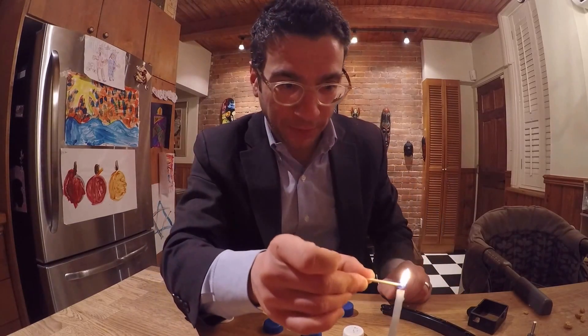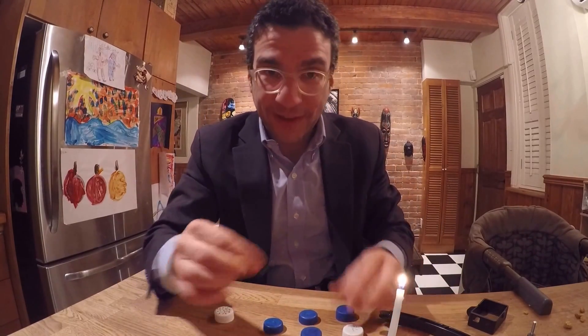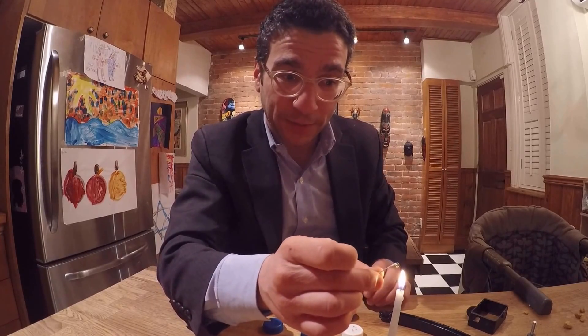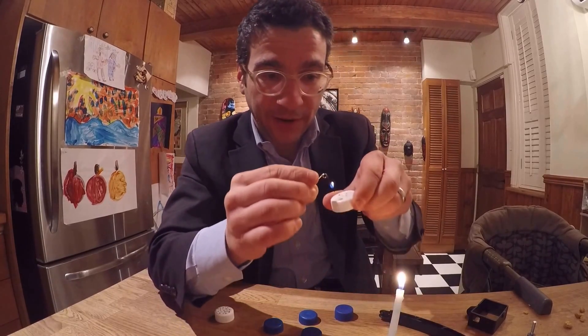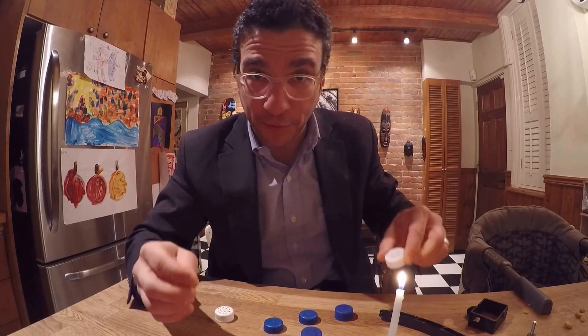The trick starts with putting little holes in the Pepsi can cap. With a little bobby pin, heat it up and just make some holes in a cap that you're going to use for the Pepsi afterwards.